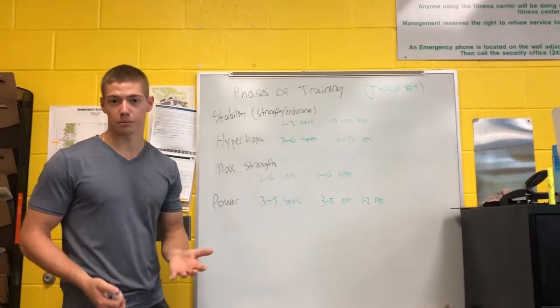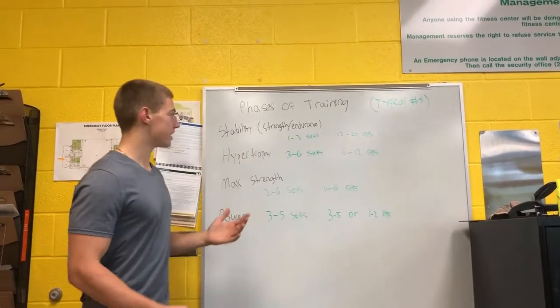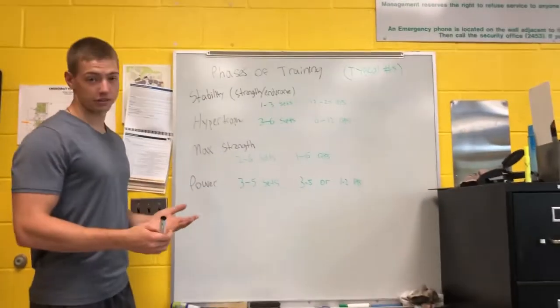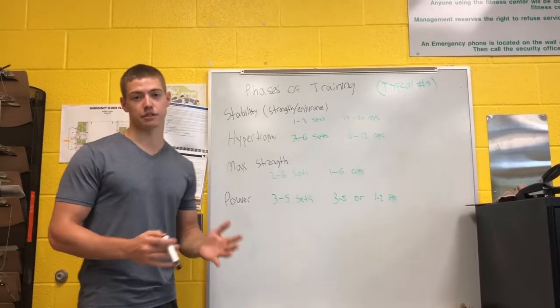This is where CrossFit comes into play. It's where people end up doing too much too soon and they end up being too sore to continue after about a week. This is because someone who just starts their training doesn't necessarily understand how they should start their training.